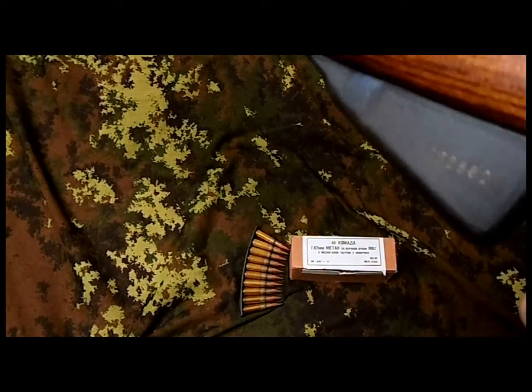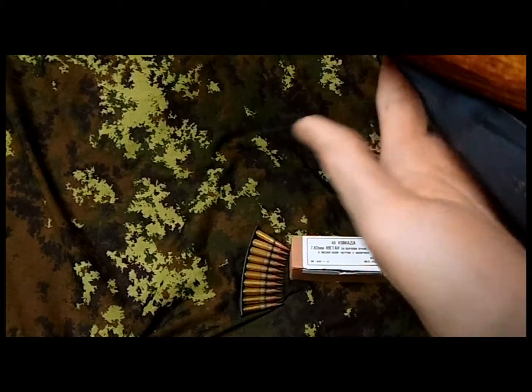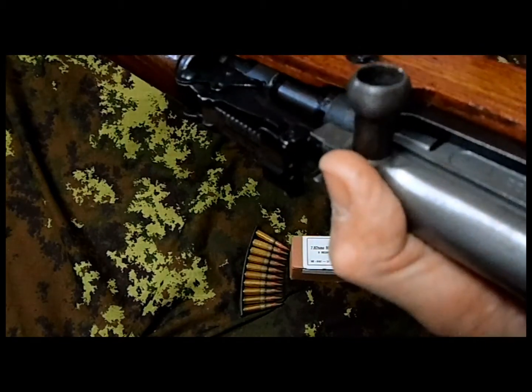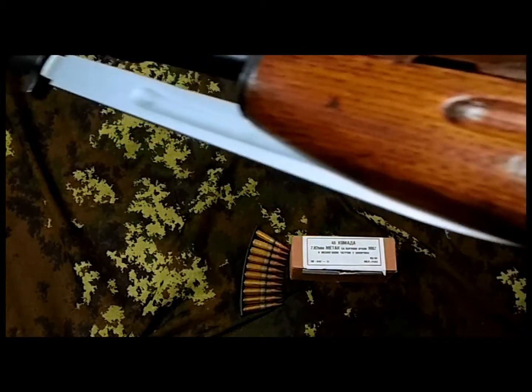Over here it can also be opened — magazine box — just in case if you wanna remove the rounds. Like I said, it works pretty much like a regular SKS. As you can see, it turned out pretty good. It has a bayonet, like all the SKS.